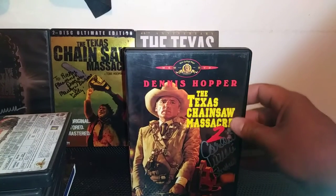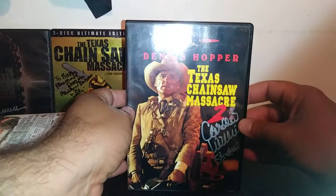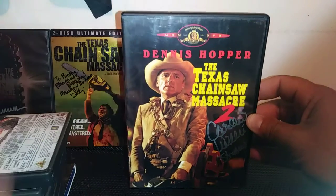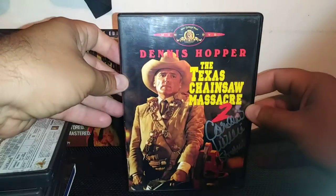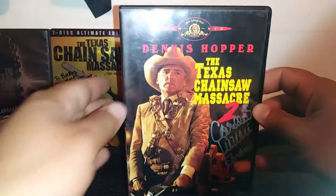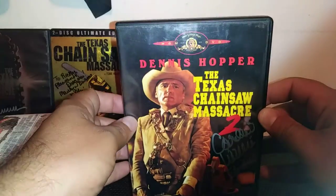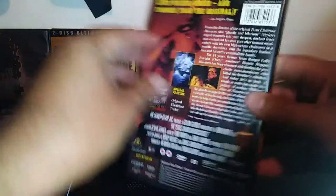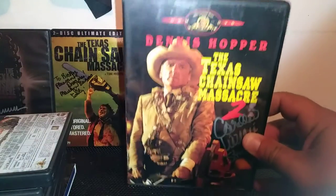Next is Texas Chainsaw Massacre 2 with Dennis Hopper — rest in peace. I met Caroline Williams, who plays Stretch in this film, and she signed it for me. I love this cover — you can see Dennis Hopper on it, and it's a great picture. It's an awesome film. I saw it when I was little, kept renting it, and it just sticks with me from childhood. It's awesome.